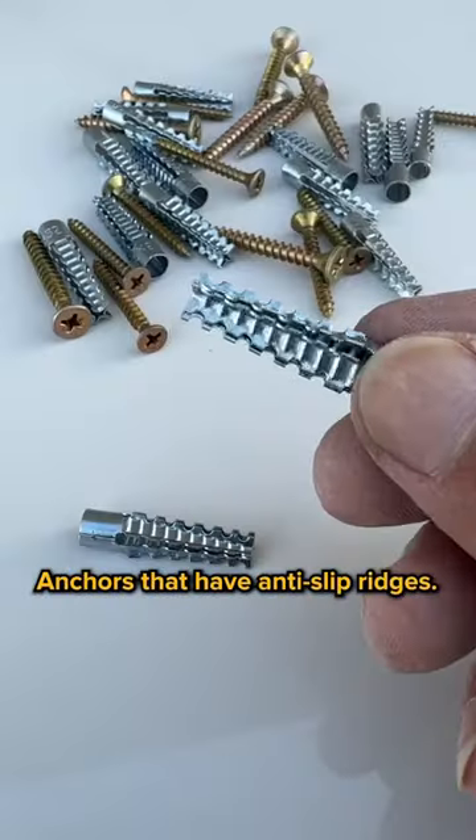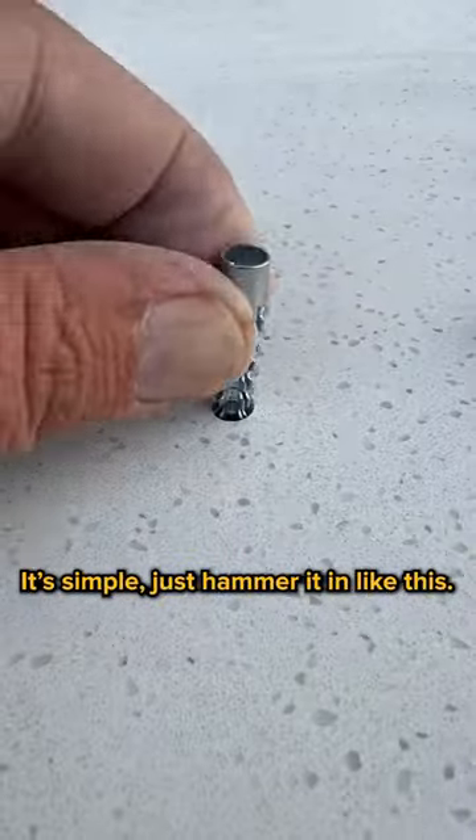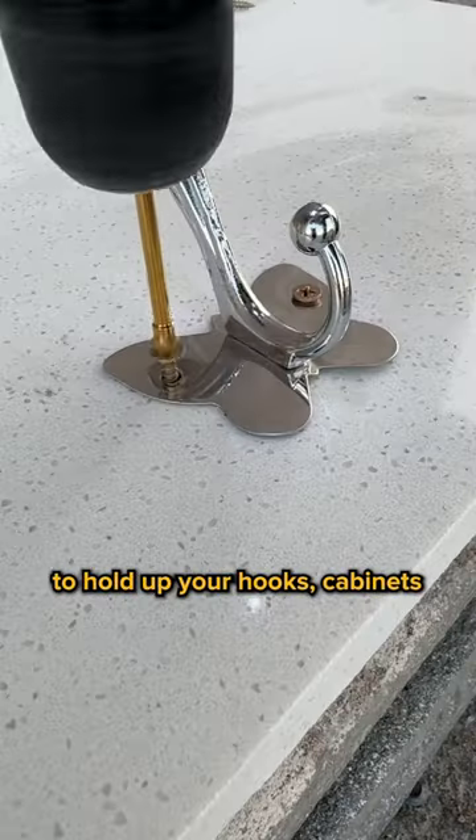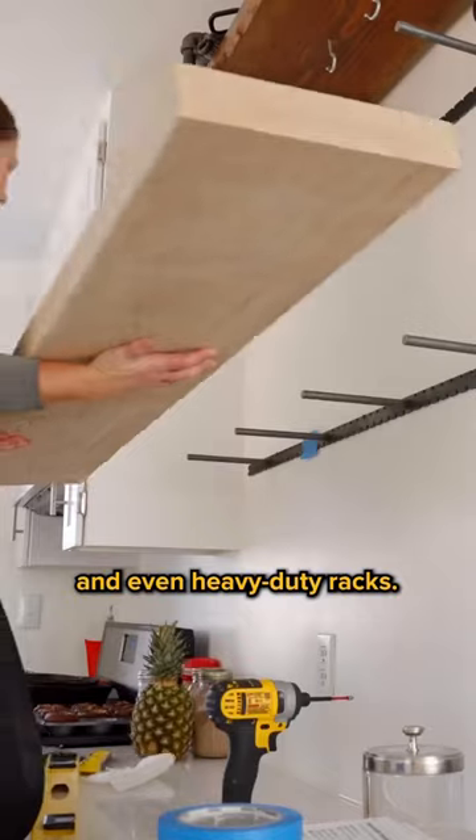So I got these metal drywall anchors that have anti-slip ridges. It's simple — just hammer it in like this. They expand when screwed in, so they're sturdy enough to hold up your books, cabinets, and even heavy-duty racks.